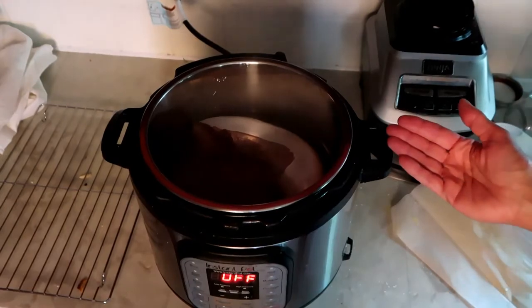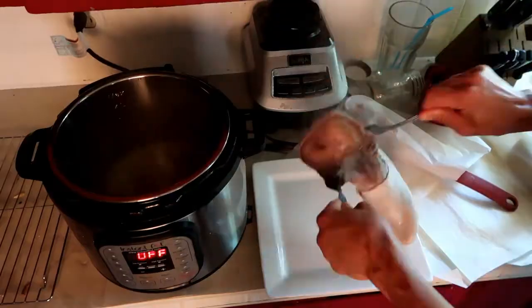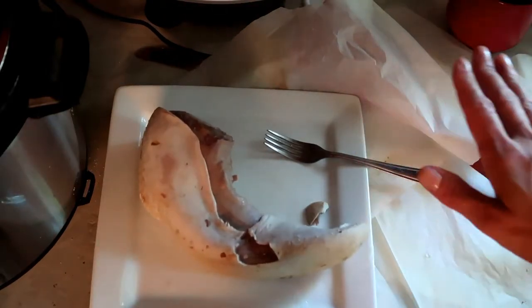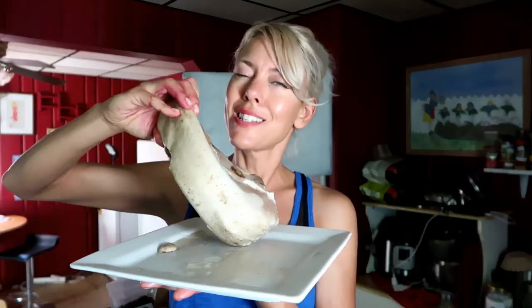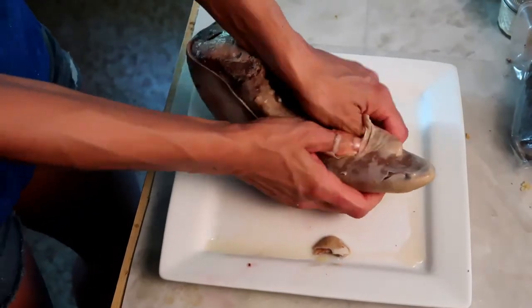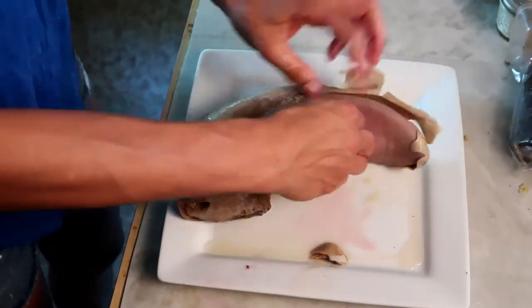Now we're just gonna remove this from the pot and put it on a plate. As soon as this is cool enough to handle, this membrane is gonna come peeling right off as easy as pie. Our tongue is cool enough to handle but it's not cold yet. Once this thing gets cold it's gonna be solid — you're not gonna be able to peel this thing off. But watch how easy we can peel this off when it's still warm. Just gotta get in there — this is a hands-on task. Do not try this after it cools.